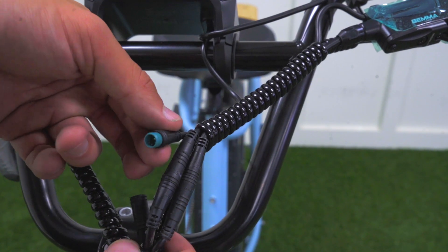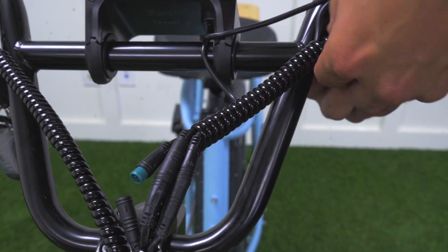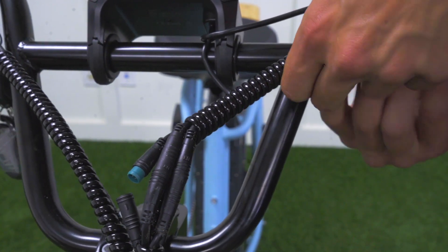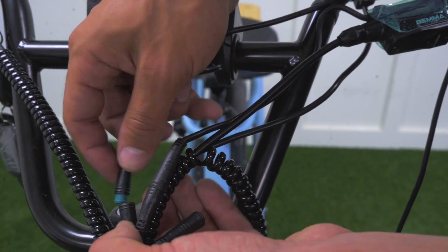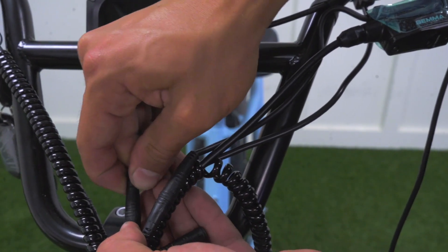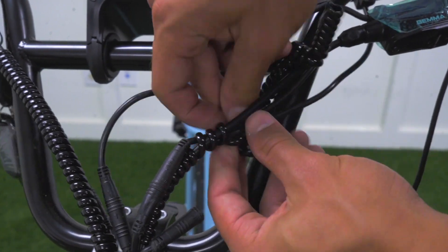You then may notice there's a green connector unplugged. This connector is for your display screen. What you're going to want to do to fix this issue is unravel the plastic wrapping around the cords and connectors. You're then going to want to plug in this connector and leave it out of the plastic wrapping so that it sits freely.